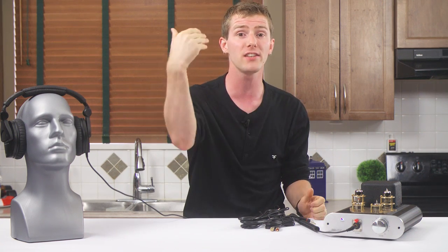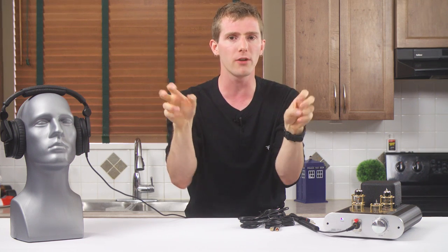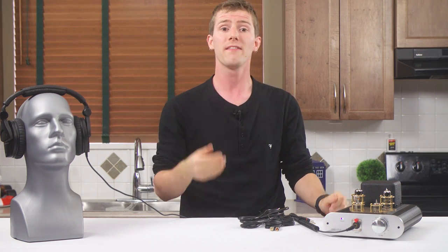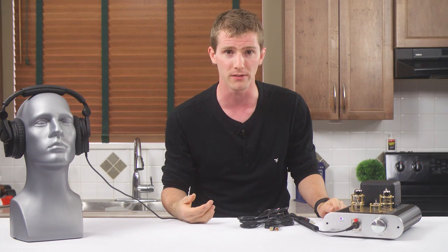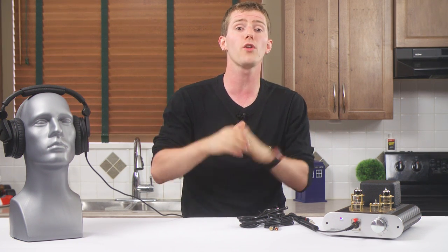Great question, and it comes down to the subjectivity versus objectivity argument that has been, and continues to be, a raging internet war. Hopefully I can clarify things a little bit. Objectively, tube amplifiers do typically sound different than accuracy-above-all-else solid-state amplifiers like the Objective 2. Their less bright, more natural sound signature is real, and a result of a number of factors, including their relatively high output impedance. Also objectively, they do introduce distortion, and therefore will not achieve that purest 'it sounds exactly like the original recording' goal that you might be going for.